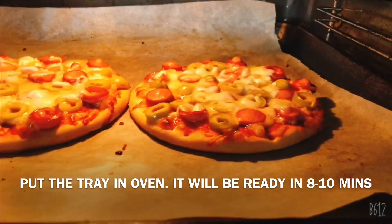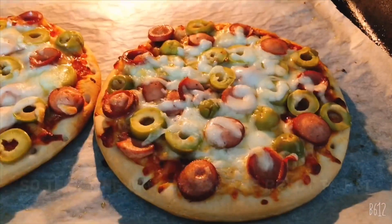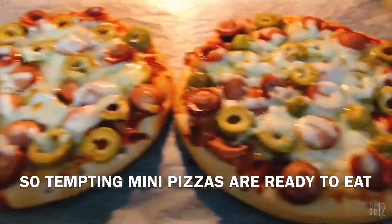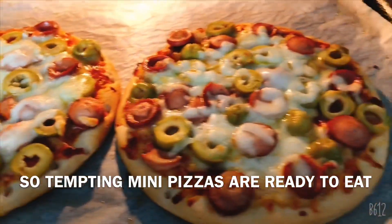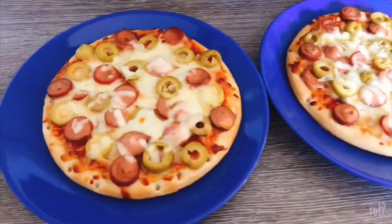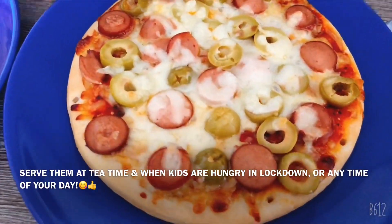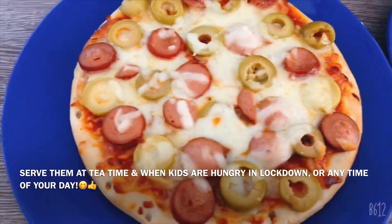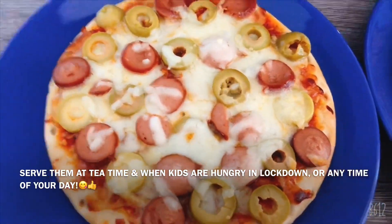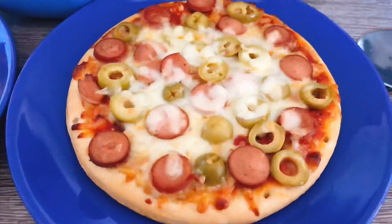Now we have done 5-10 minutes. We have prepared the pizza — we will check it. Yes, these are perfect. They are cooked through from side to side. These are prepared. This recipe is quick and easy. You can use it any time.